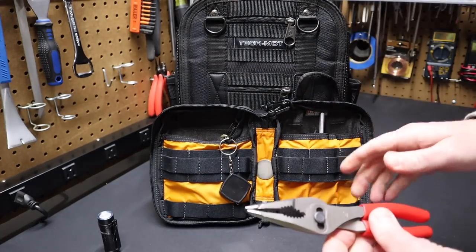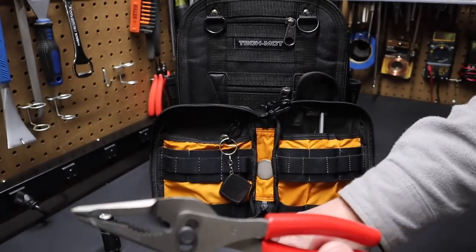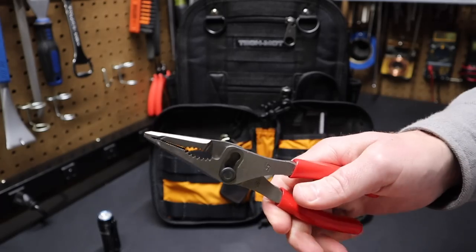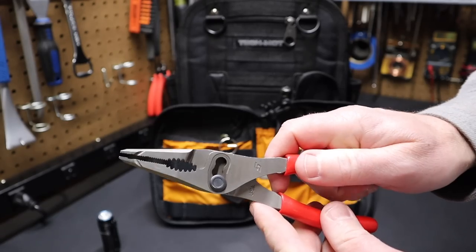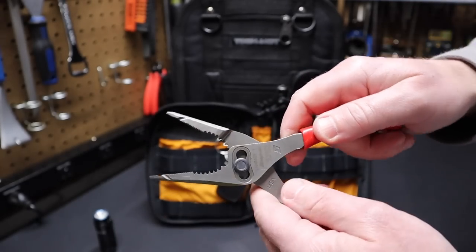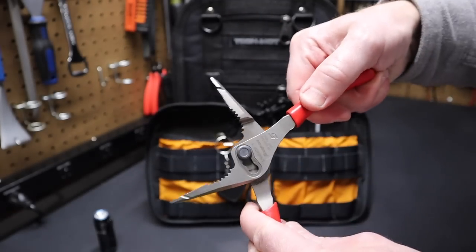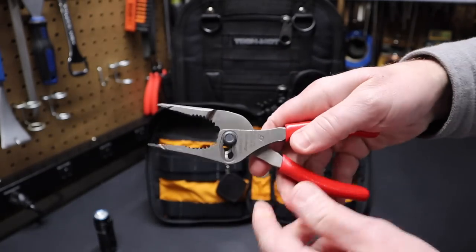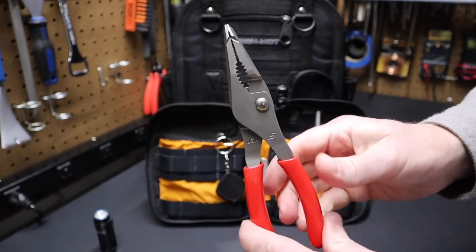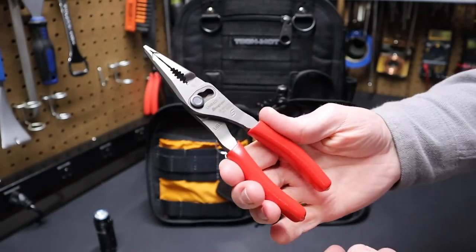The next item is a pair of Snap-on long nose pliers — this is their triple slip joint, model LN46ACF. It's seven-and-a-quarter inches, just like the other pliers. In the first setting you get a long nose plier feature, but the difference is I can go to the next setting and the jaws become parallel to grab something larger. Go up to the next slip joint setting and they're parallel at an even wider opening. That's really the trick with these pliers. Like a lot of Snap-on tools, these are made in the USA. I don't have a lot of Snap-on tools, but this is a pretty impressive one. Harbor Freight has some options they may be planning to come out with as well.